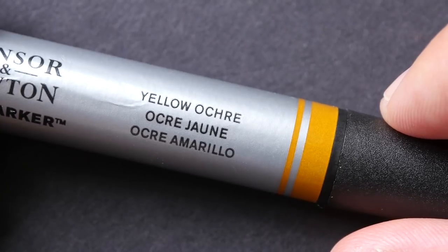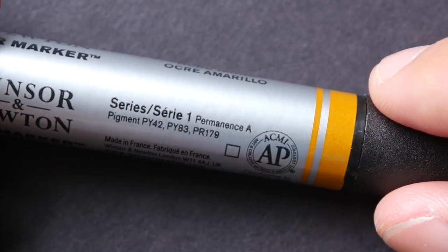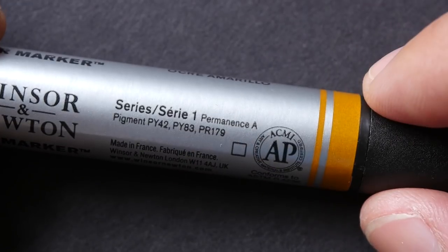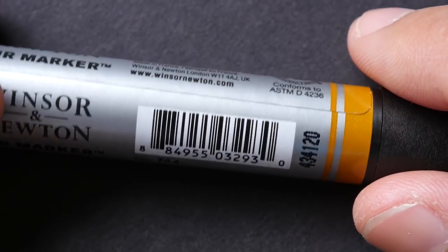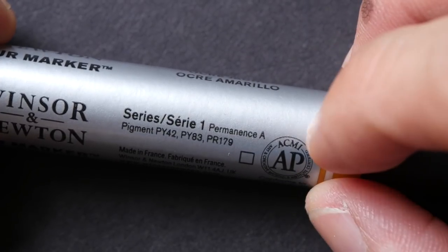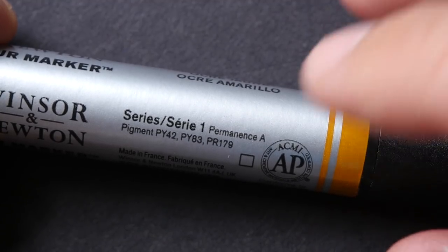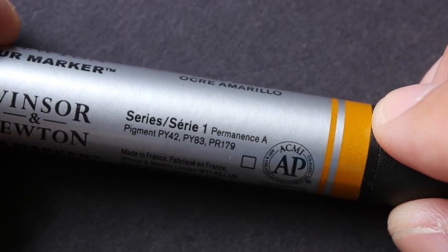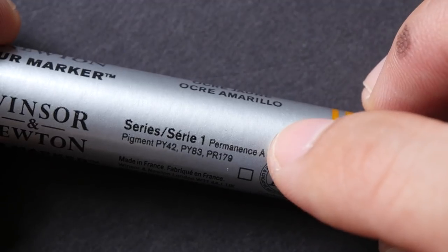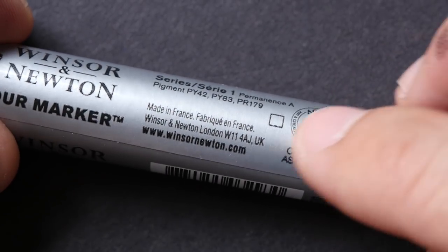The main difference between Winsor & Newton watercolor markers and other brands such as Copic, Prismacolor, or Sakura is that Winsor & Newton uses pigments to create the colors. For example, for yellow ochre they used three specific pigments. Most other brands just use dye-based colors. The difference is that pigment colors tend to be more resistant to light and can last longer, so the colors should be more lightfast. This is also made in France.